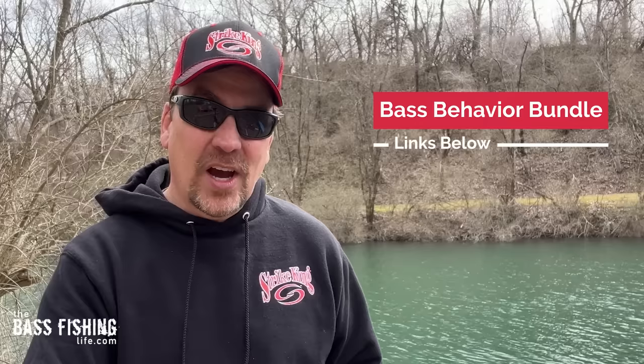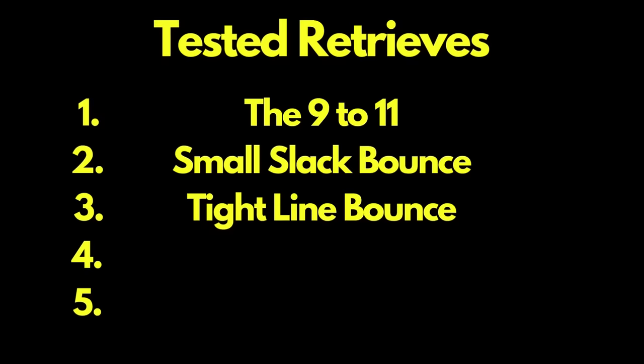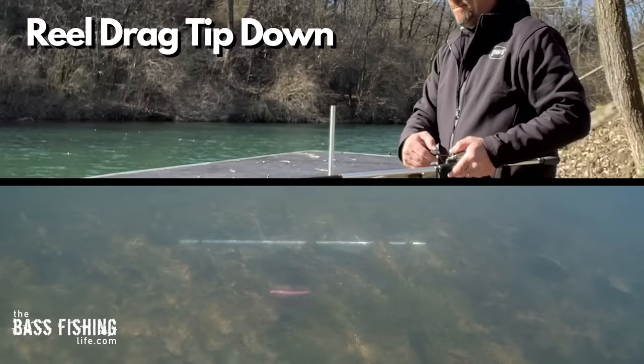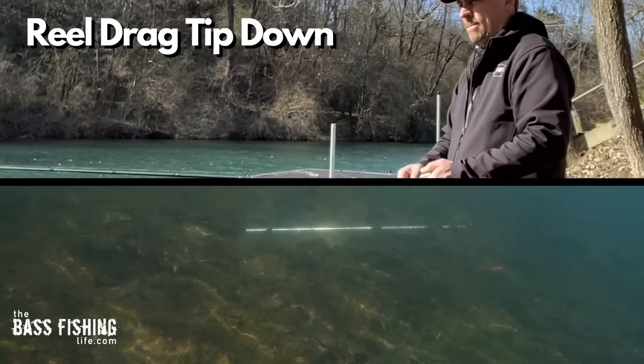Before retrieve number four — for those of you who have been waiting — my bass behavior bundle is active, the link is down below, go ahead and get signed up. Retrieve number four is my favorite by far, and I've been using it with all kinds of bottom bouncing presentations: jigs, Texas rigs, shaky heads, ned rigs. That is just a straight reel with the rod tip down.